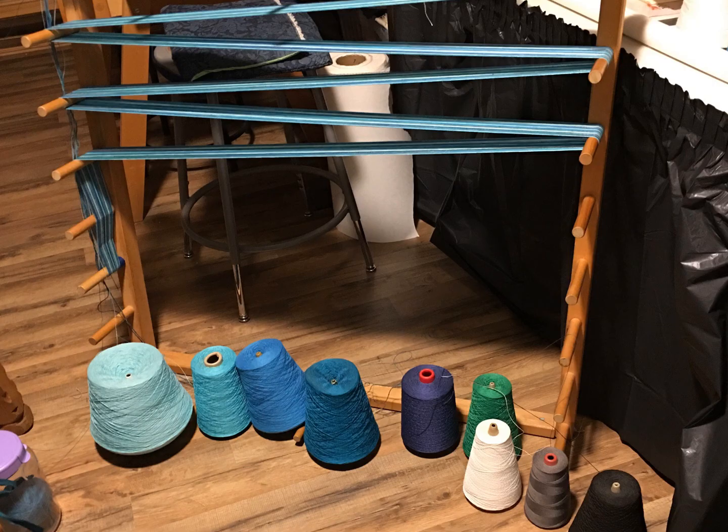When planning any warp, I need to calculate the length and number of threads, plan for something called take-up, loom waste, and shrinkage in the wet finishing process. While warping I must count carefully and develop a cross to keep threads in order. I use a warping chain to prevent tangling when moving the warp from the warping board to the loom.